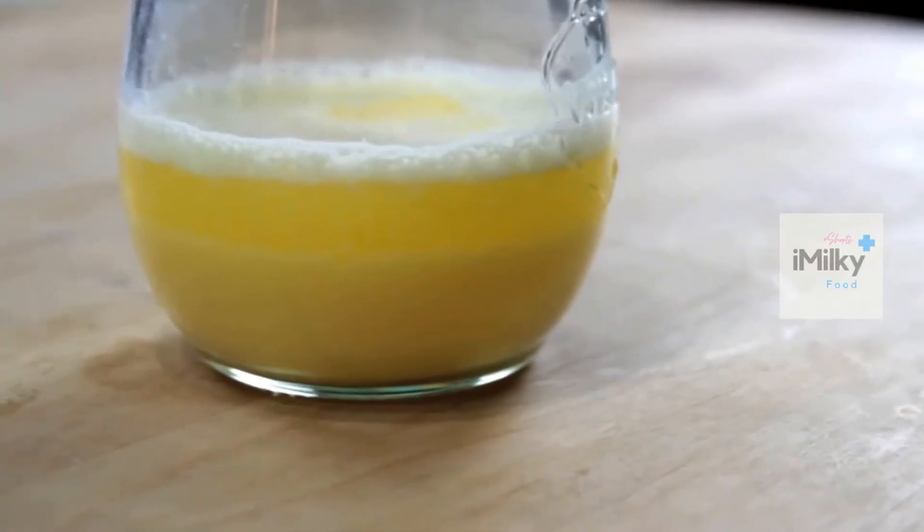Hollandaise, just like mayonnaise, is a fat-in-water emulsion. Normally when you mix together fat and water, the fat separates and floats on top in a greasy layer. But the key to a successful emulsion is to break that fat up into droplets so tiny that they stay evenly dispersed, causing the liquid to thicken and turn opaque.